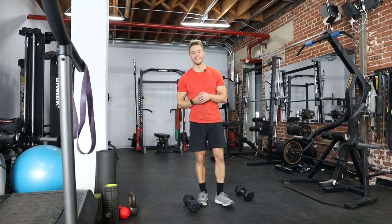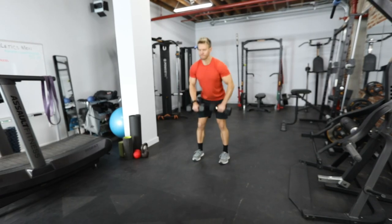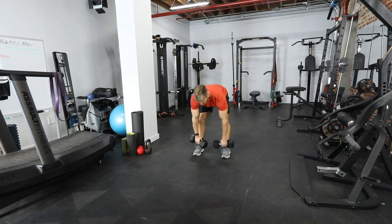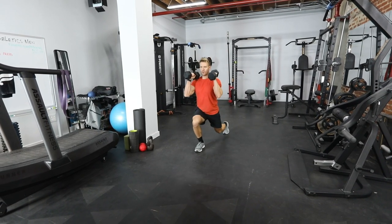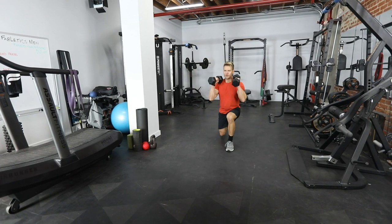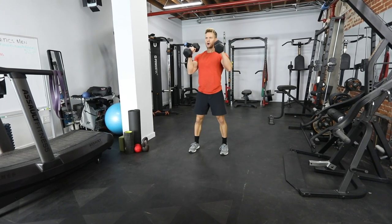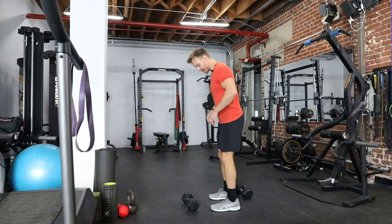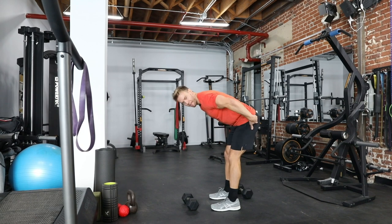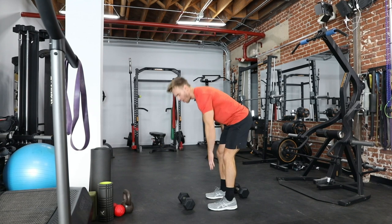Our first movement pattern is a stiff legged deadlift into a step back lunge — both exercises performed together in one sequential movement. Knees are soft, no need to lock out the legs. As we lower the dumbbells keeping them close towards our shins, we push the hips back. My hips are going back, I'm not bending at the knees, therefore I keep all of that tension on the hamstring.